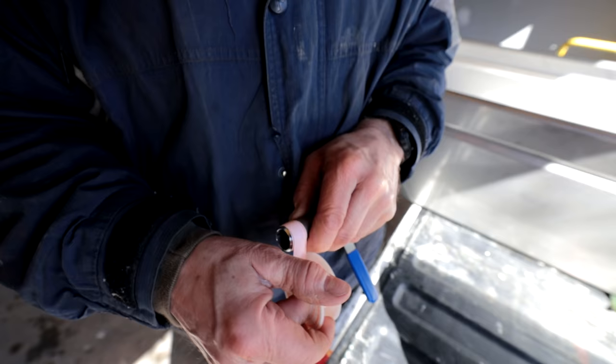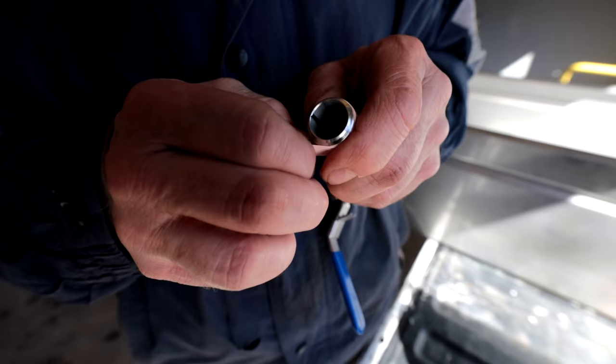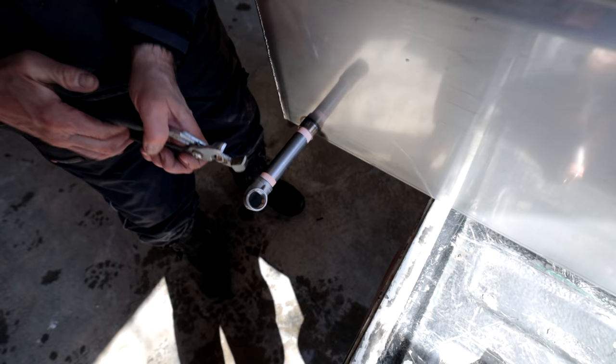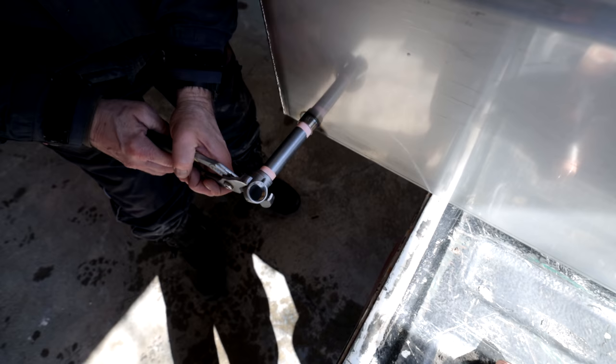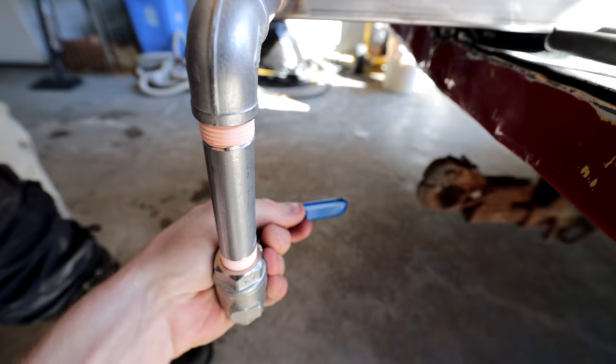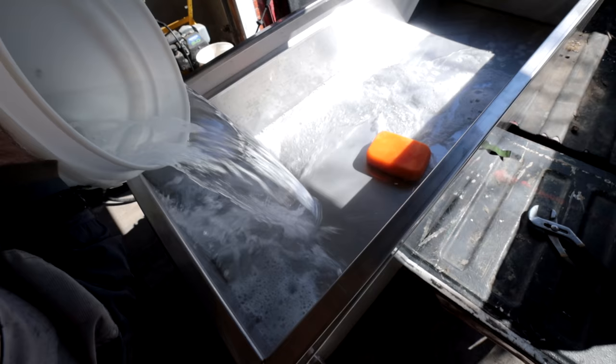Whenever you get something new it's a good idea to scrub it out and make sure it's washed and free of all contaminants — especially from the manufacturing process, all the fluxes and dirt from the shop. So we took it, cleaned it with hot soapy water, rinsed it out, then filled it up with water to do a leak test. We're pretty much there — just a couple more tweaks to get it fully functional. It seems to be holding water quite well; we just have to drain it and bring it down to the cabin.